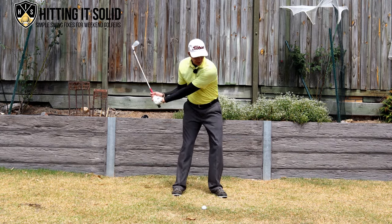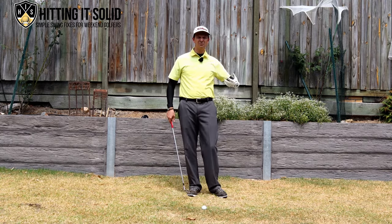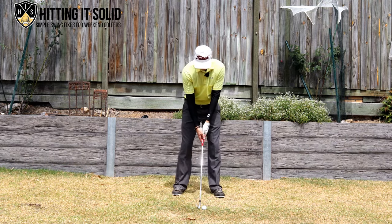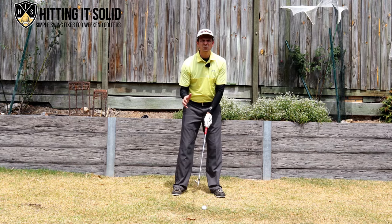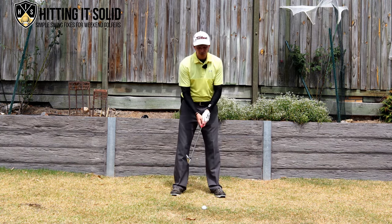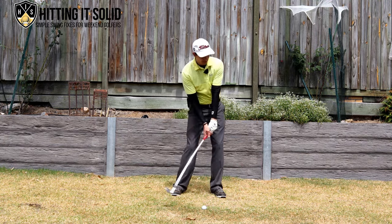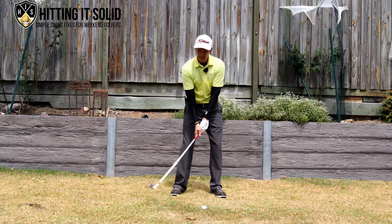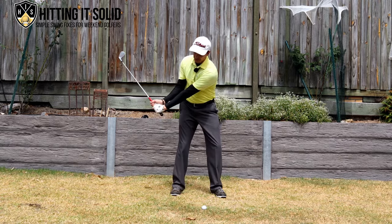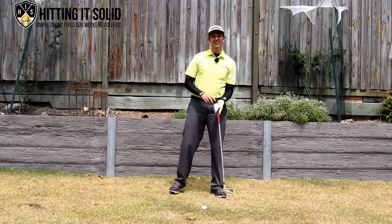When you get back over to hitting shots, you should find yourself somewhere in that position. Once you've done a number of reps with the lead arm only, you can bring the right hand on. You can even start hitting really small shots at the driving range once you've practiced a lot at home without hitting a ball. Practice hitting little half shots, coming about halfway back and just ending up in that position — letting that arm fold with the butt of the club pointing down.